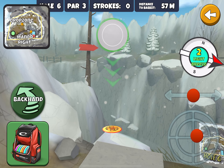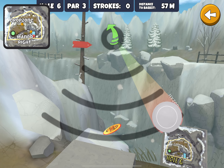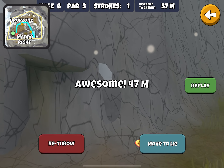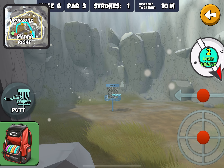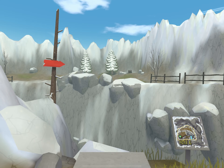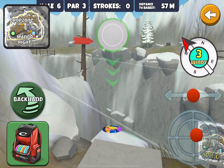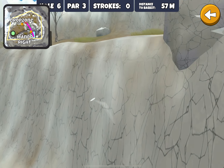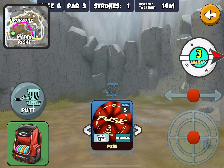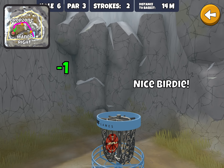You can pull almost any disc for this hole. Point it against this wall with a strong hyzer, let it bounce off the wall and down towards the basket for a birdie. Let's try the 11-speed just to show you it doesn't really matter what disc you use — it's going to be an easy birdie.